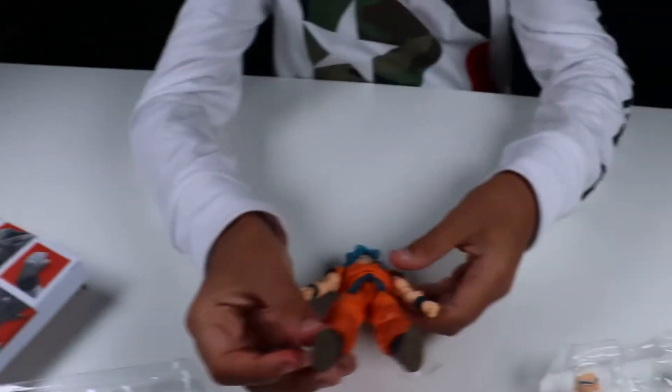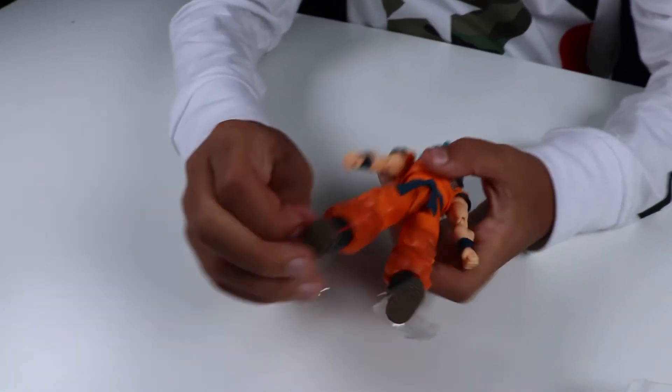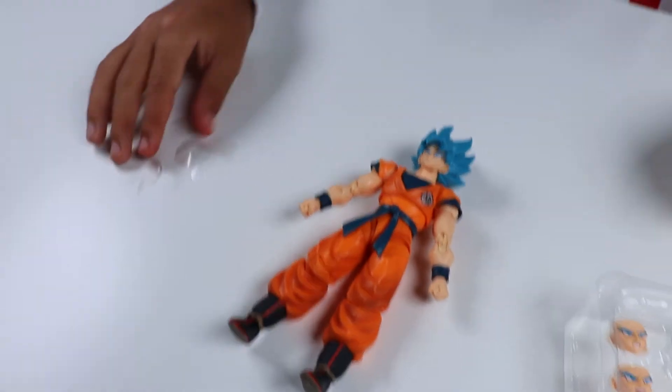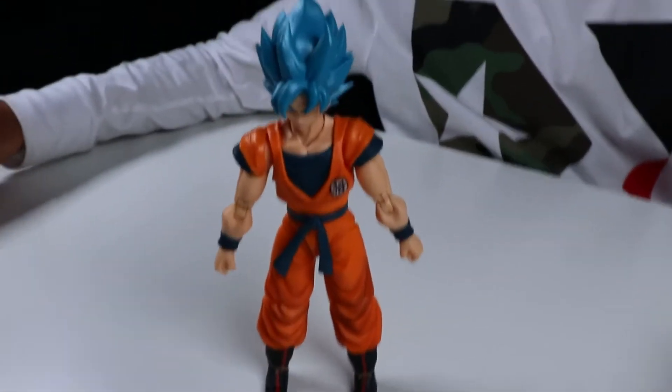Surprisingly, Goku Black didn't come with any of these — what's it called? — no papers, right? What did these even do? They're basically like quality control, I'd assume. Goku Black doesn't need any of that quality control — he definitely doesn't.